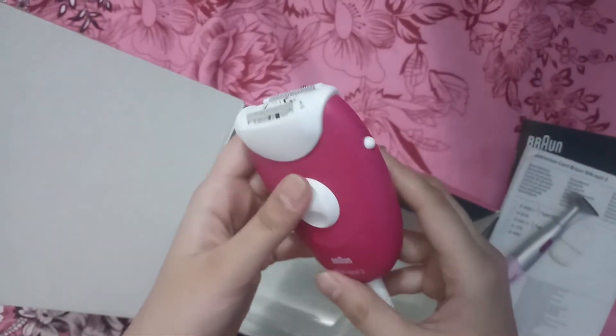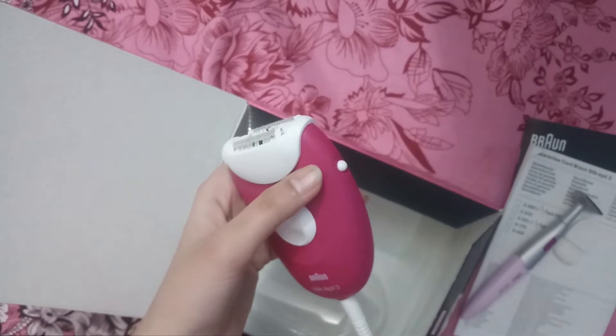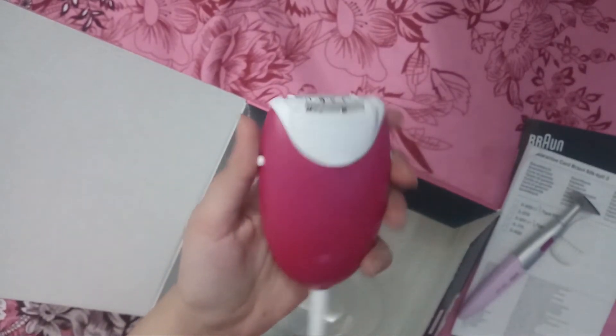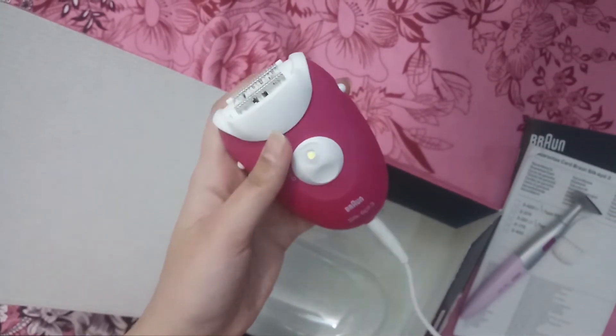Before I used the epilator, it was not very special. Last time, I used the epilator from 2 or 3 companies, but I didn't get the result from them. That's why I bought this branded epilator.